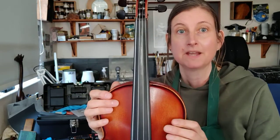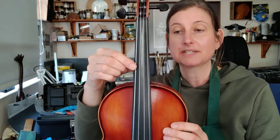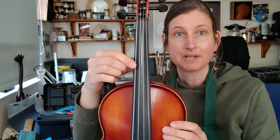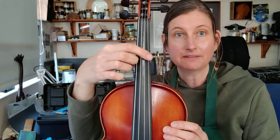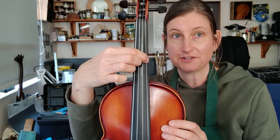The first thing you need to know is the names of the strings. Starting at the bottom, the thickest string is the C string. The next one up is the G string, the next one up from that is the D string, and the thinnest one at the top is the A string.